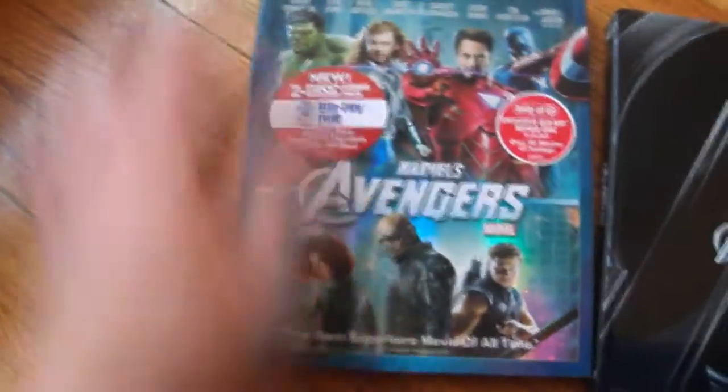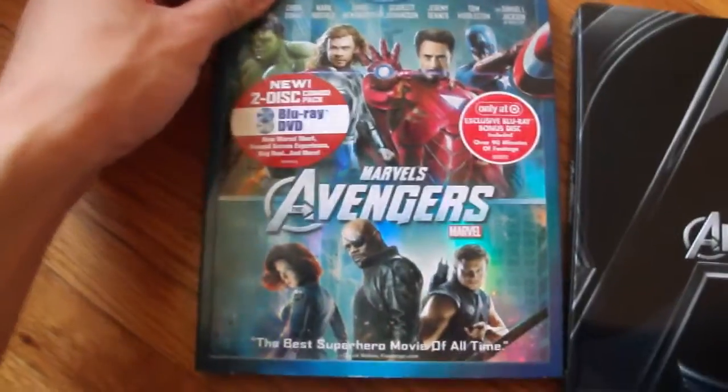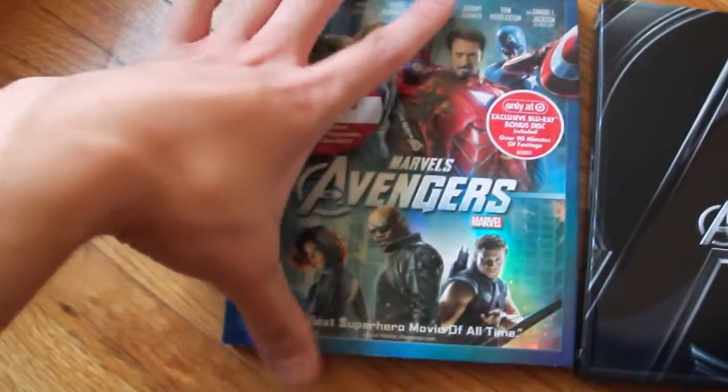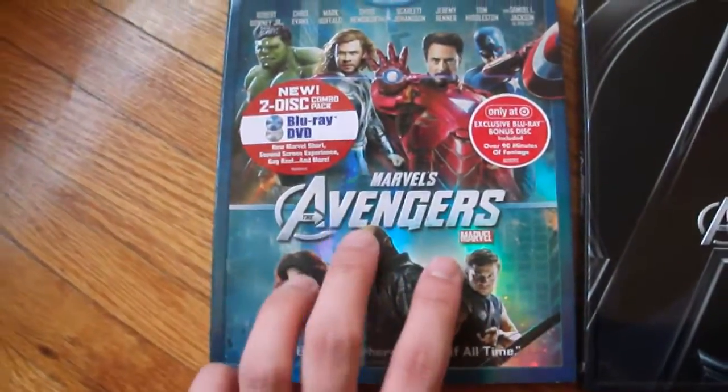The focus is on the movie itself, and this is the Target exclusive again — the DVD Blu-ray combo pack. They also have a 3D combo pack for $19.99 because of a little error in the ad that said the digital download was included with this version, but actually it wasn't, so Target's honoring the $19.99 price for the 3D combo pack.